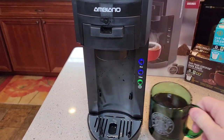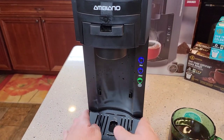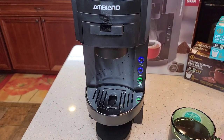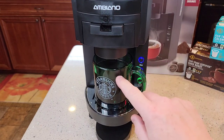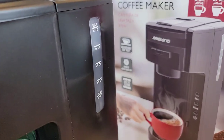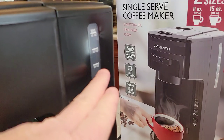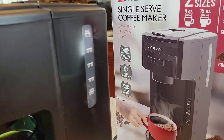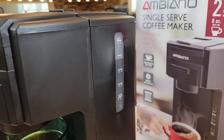Next time I would have the drip tray up — it did kind of splatter around. I would definitely move the drip tray up one and brew my 8 ounces like that; you're not going to get nearly as much splashing. The nice thing about this reservoir is I still have a bunch of water left, so I only have to fill this reservoir once in a while and then I can do a bunch of brews from it.